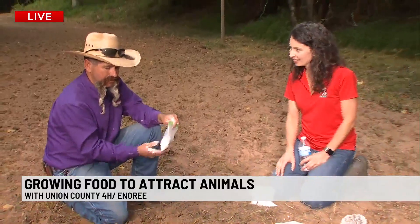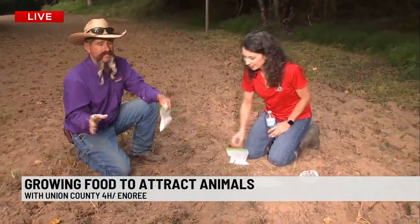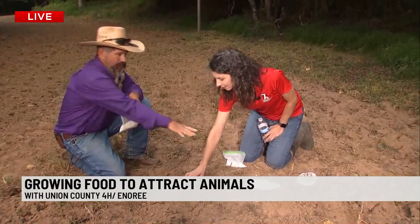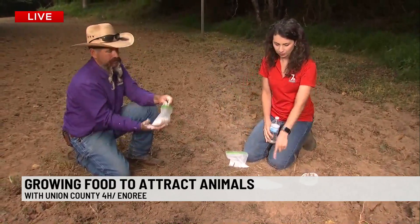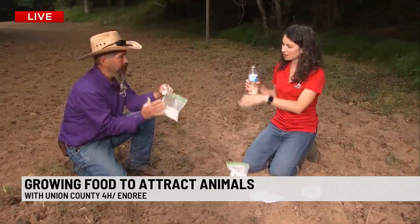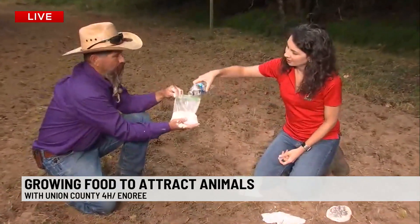We've got plaster of Paris and we found a couple of turkey tracks in the dirt out here. We have one already working here, but Christine's going to pour some water in and we're going to show you how to do this. Really simple — just plaster of Paris and some water.